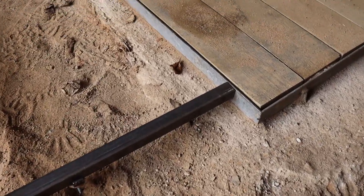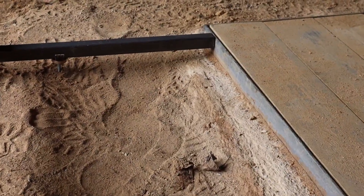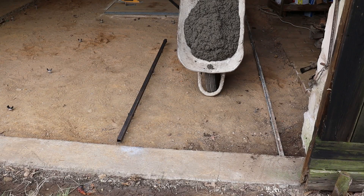The precision of the intended floor level shall be tested by a spirit level. Let's start concreting.